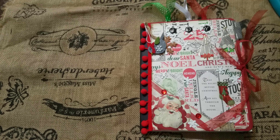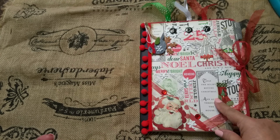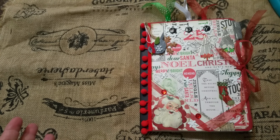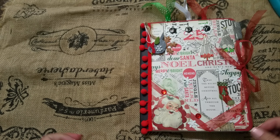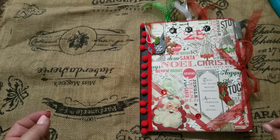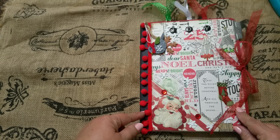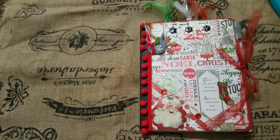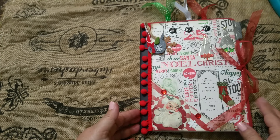Hi everyone, Lali here. I wanted to share with you this little Christmas planner that I made. It is kind of in the junk journal, junkie style — very casual, really fun little book. I had a good time making it. You can tell it is a composition book that I have just embellished and decorated to give it a little special look for your holiday planning. You could use it to keep your notes in or journal through your holidays.